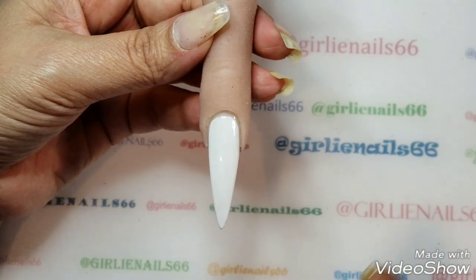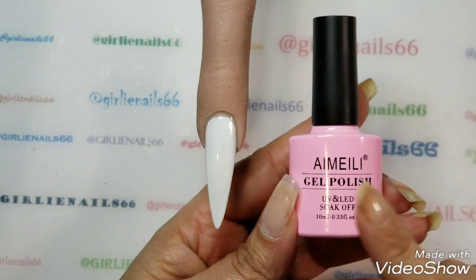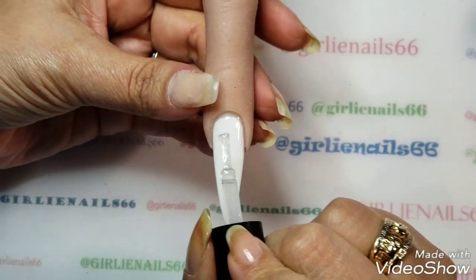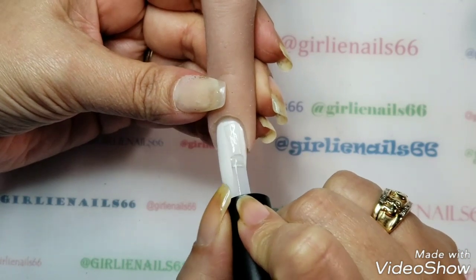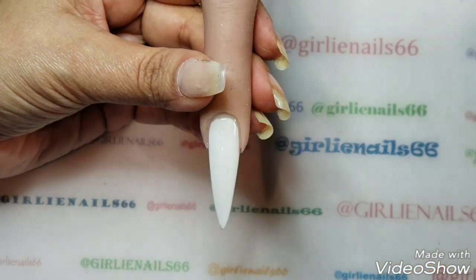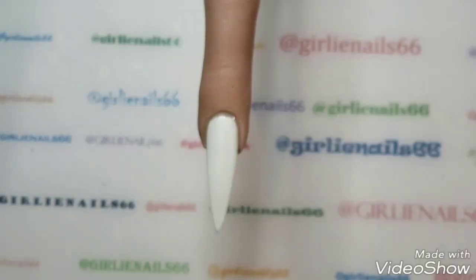I did a second coat off camera — you don't really need to see that. Now I'm going to use a matte top coat. I find the alcohol inks look better in matte, so I'm just going to do a thin even coat as per usual, making sure I get all the way to the edges. Now she's matte and all ready to go.